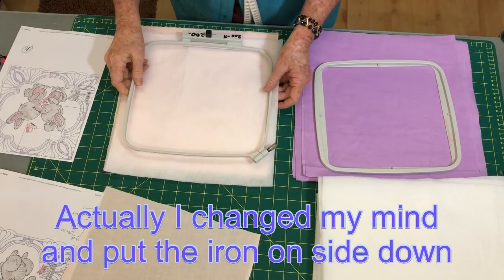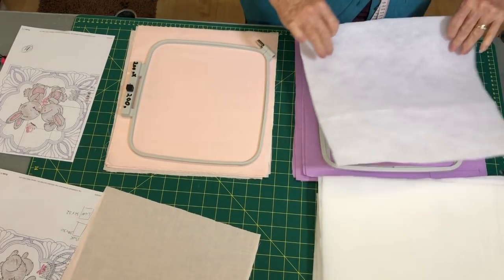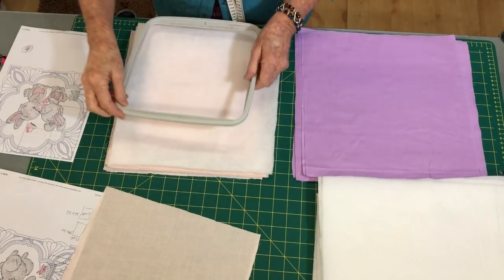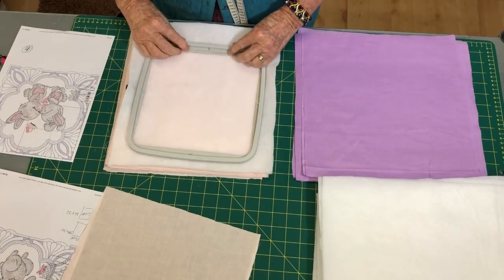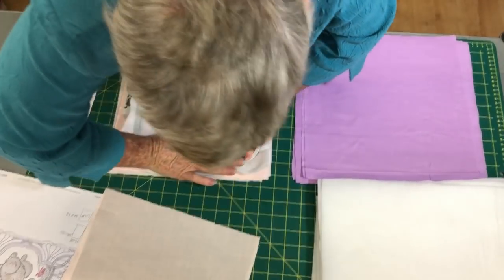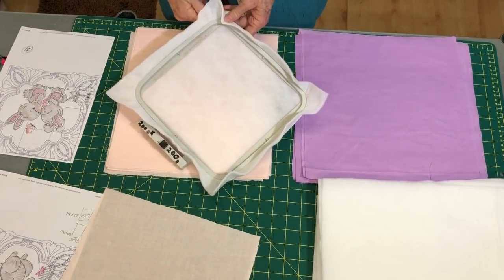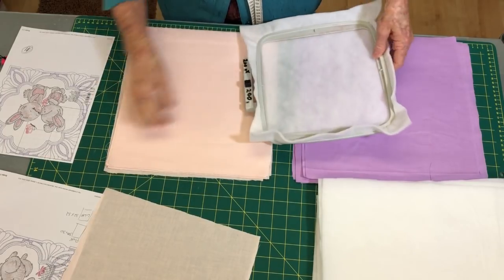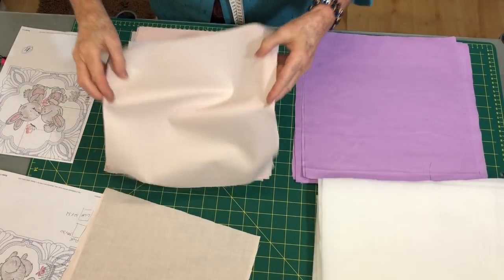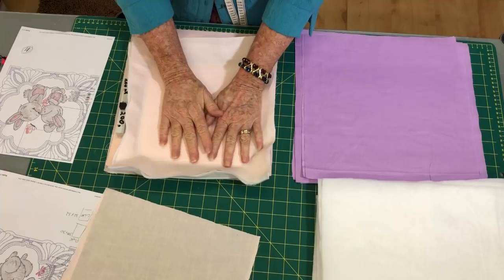To hoop the Pellon, I just get it into the middle of the hoop and run it down to find the center. Then I float the fabric over the top to sew. Once the hoop is on the machine, I find the halfway marks and pop the fabric over the top like that, and then start sewing. The fabric is not hooped, so you don't get burn marks — it's just what they call floated over the top.